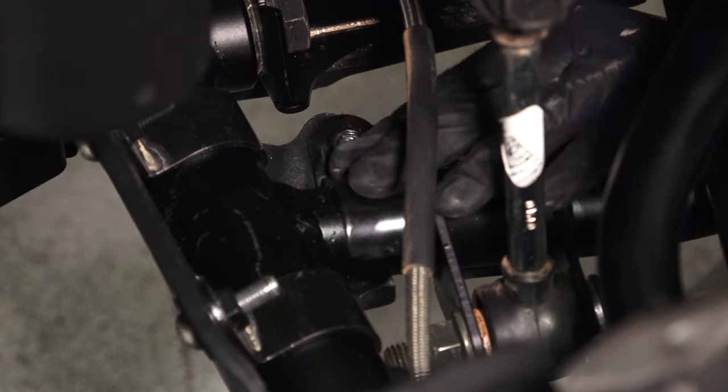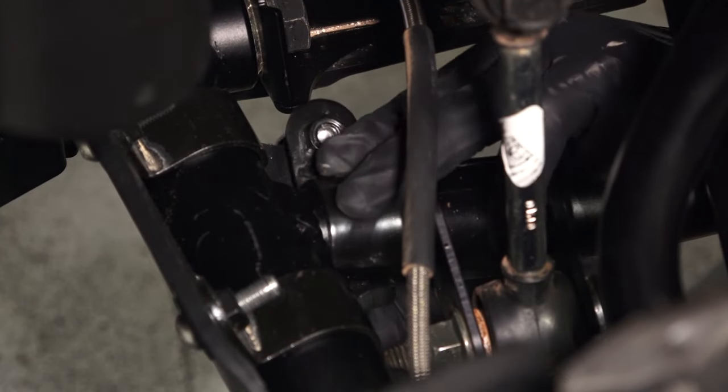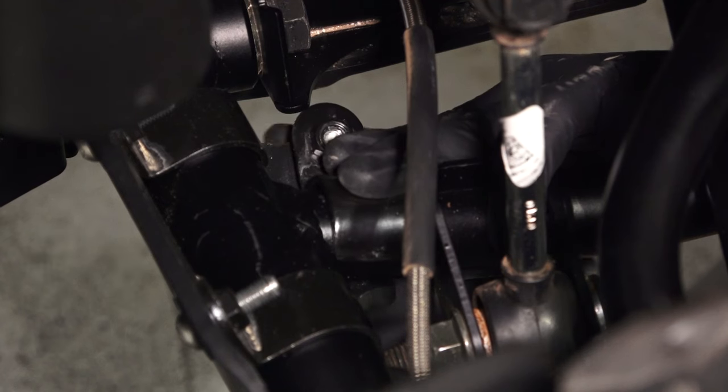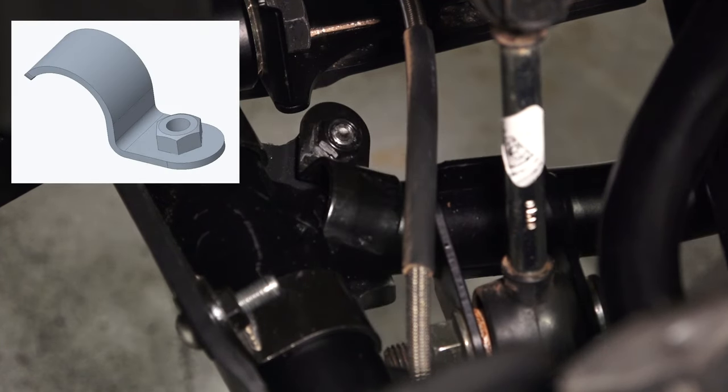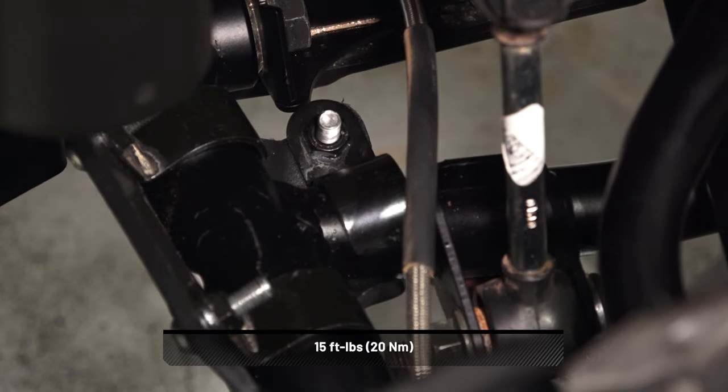Next, install the side clamp at the inside end of the guard. Make sure the clamp is firmly positioned against the tube. Then install the screw and washer for the side clamp from the underside of the guard and torque all fasteners to specification.